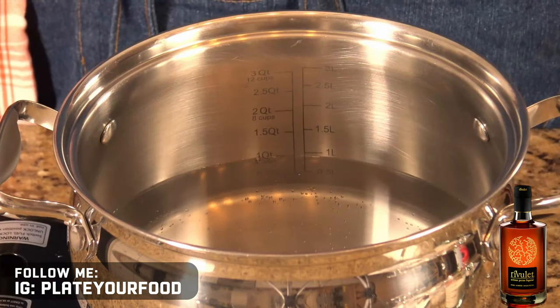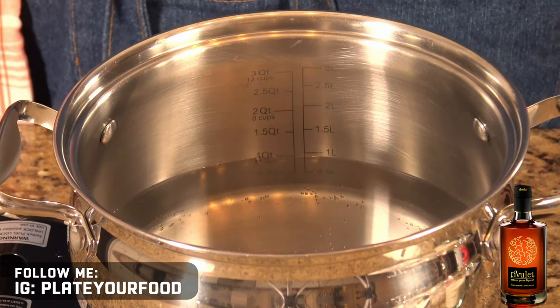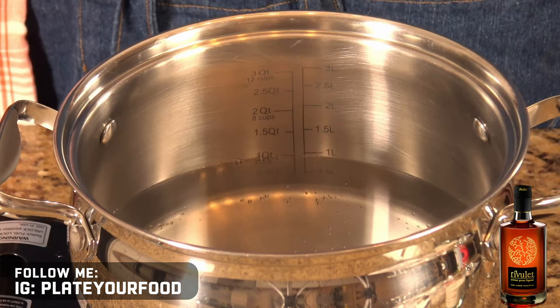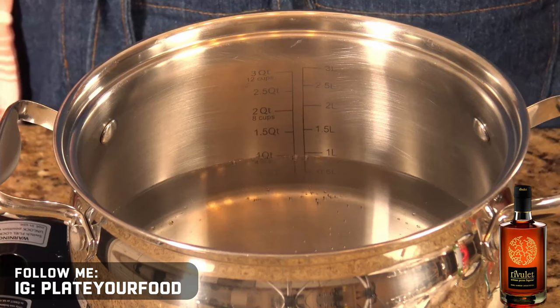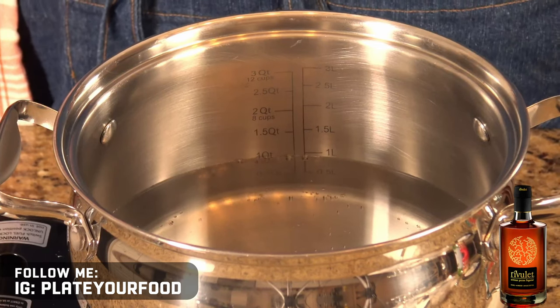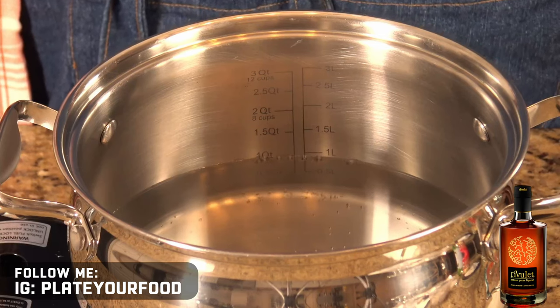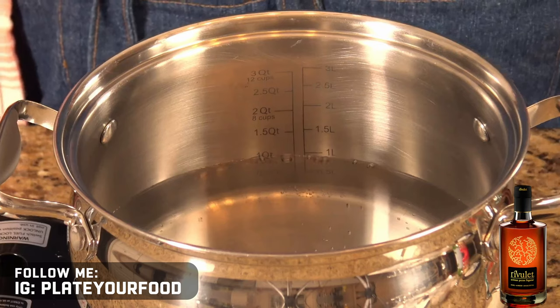When cooking grits, it's important that you put enough water into the pot to properly hydrate the grits. My recipe from my grit maker, Quaker grits, requires four cups of water for every cup of actual grits. So what I want to do is bring my pot of water up to a boil before I actually add my grits in.